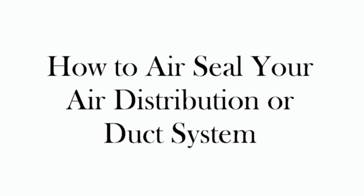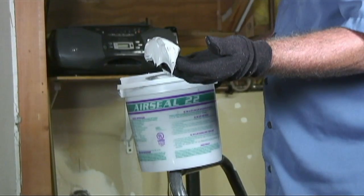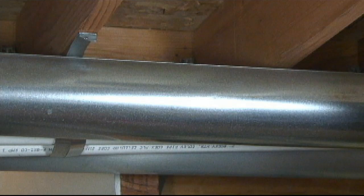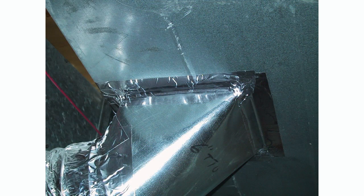How to air seal your air distribution or duct system. This instructional video has been produced by your Weatherization Pro Dealer Network members. It is to show our homeowner clients how to install commercial grade duct sealant or duct mastic on the exposed ducts of their air distribution or duct system in their homes. The duct system in your home has most likely not been air sealed, as it has only been in recent years that home builders and code officials around the country have been requiring it on new homes.